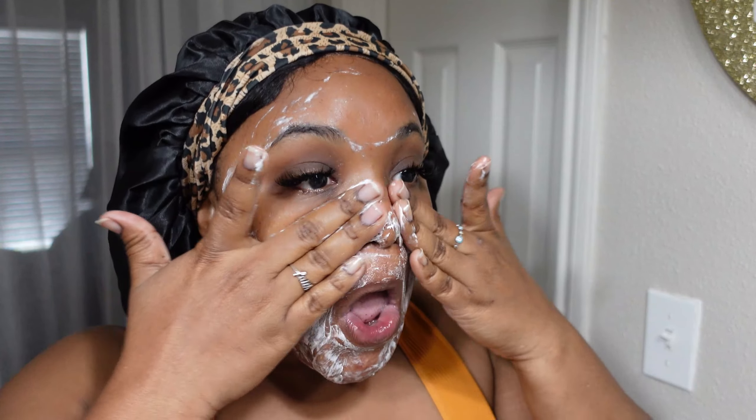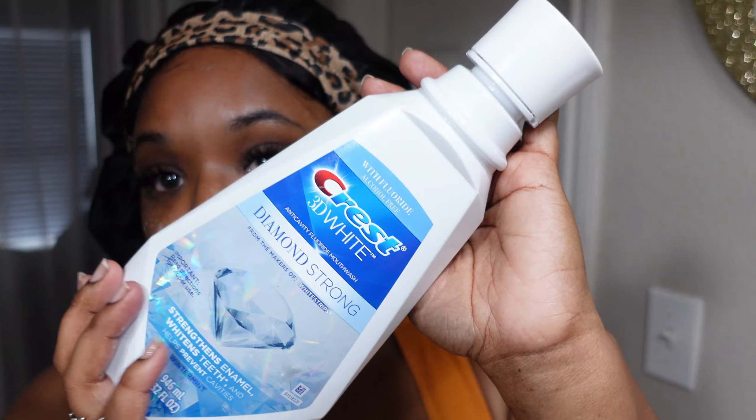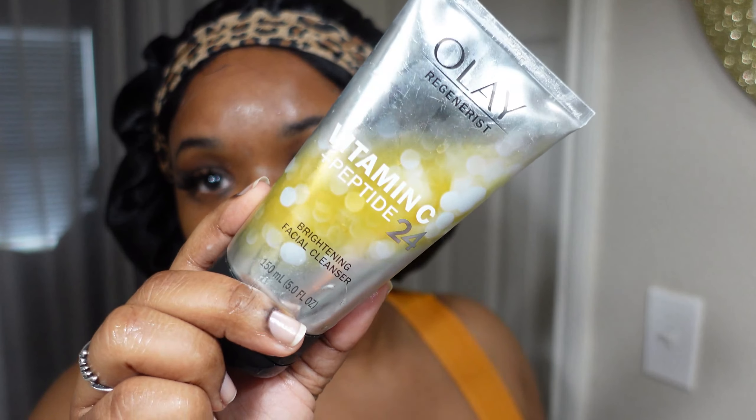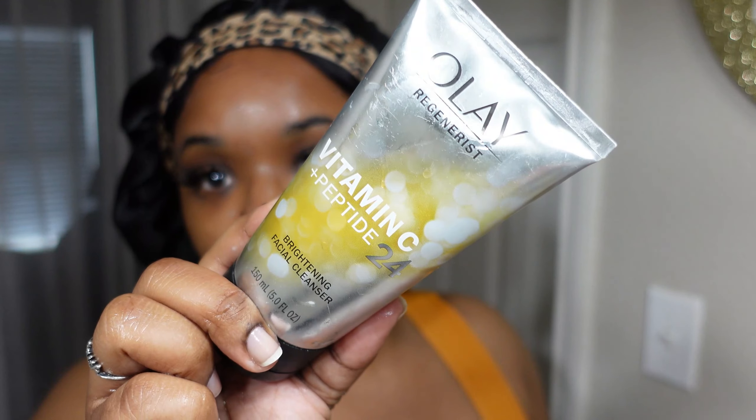I absolutely love this Crest 3D White Diamond Strong mouthwash — talk about wanting white teeth, yeah baby, that's gonna bring it in. Here I am suffering with sensitivity because I like to brush my teeth with warm water and then go in with this cold mouthwash. I really should just brush my teeth with cold water, but here we are.